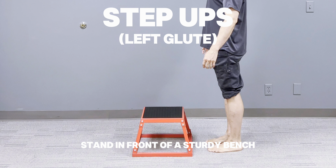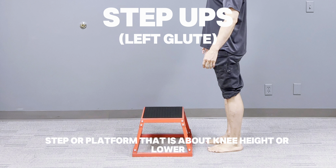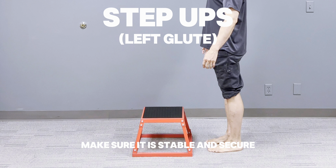Stand in front of a sturdy bench, step, or platform that is about knee height or lower. Make sure it is stable and secure. Keep your feet shoulder-width apart and stand tall with your core engaged.